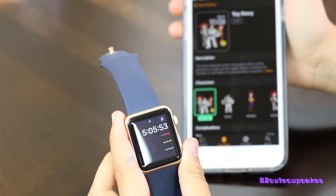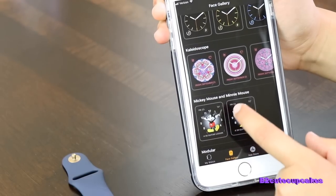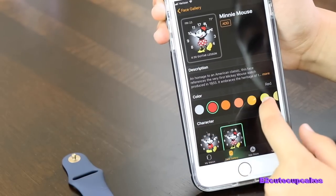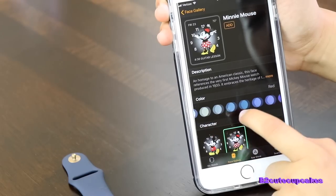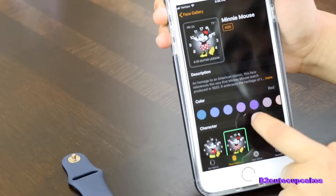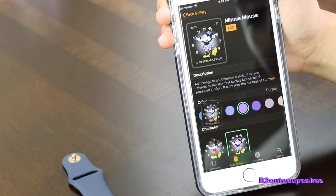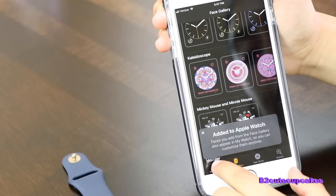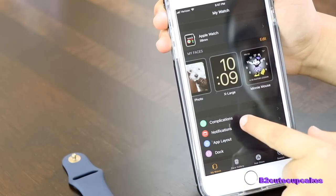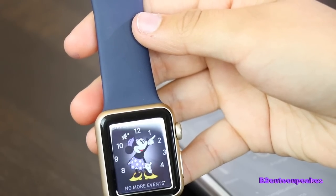Here's the watch — this is before we put the face on it. Now I'm going to pick my face. I'm going to hit Minnie Mouse. And then you can also change your colors. They have a bunch of different colors you can choose from. Since my favorite color is purple, I'm going to choose purple. And then you can hit Add. And then it goes to My Watch and it shows you right there that it's in it. Look how cute that is.